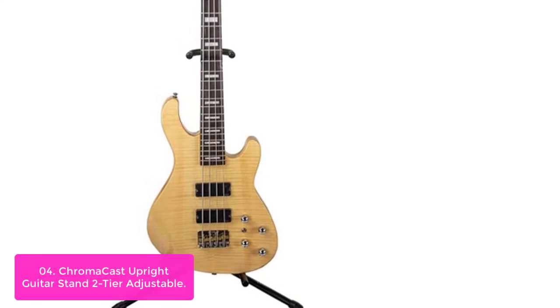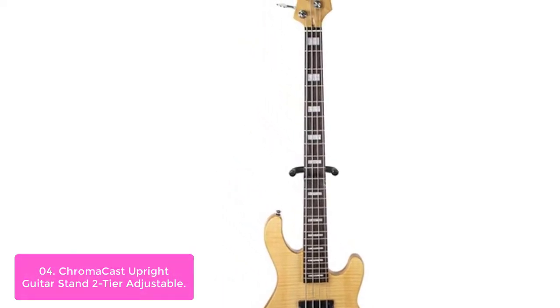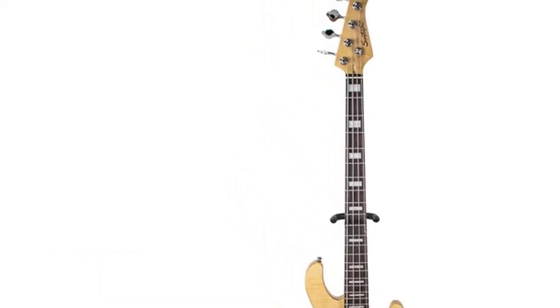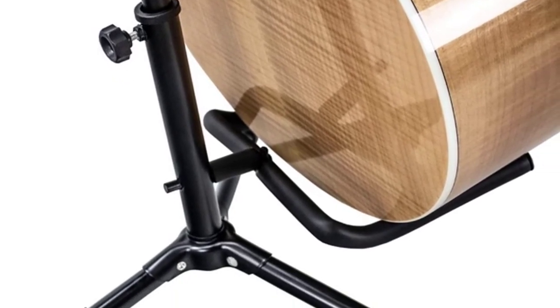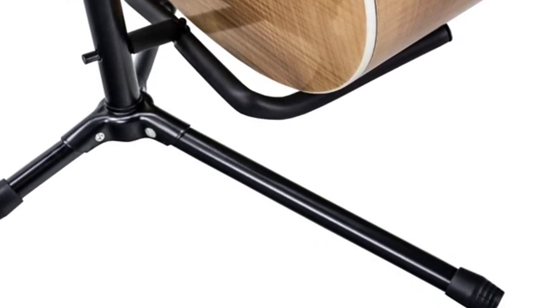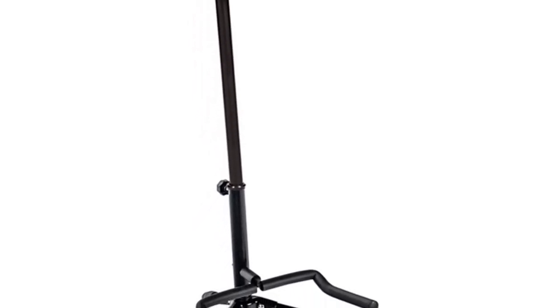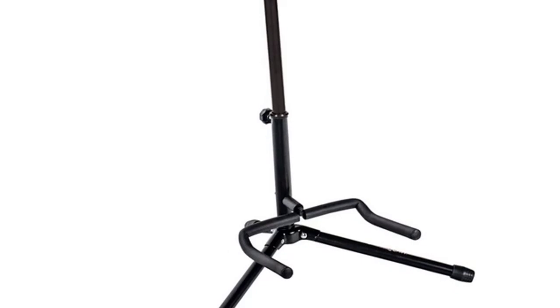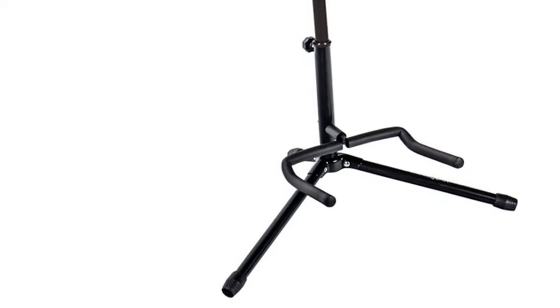Designed to fit most modern gigs, the stand holds standard instruments up to 14 inches wide by 6 inches deep. The bottom tier has a recess for easy standing in the bass section between songs or during practice. With Chromacast's rubber supports for the body and neck, your instrument is protected against any accidental falls or bumps. This 2-Tier Adjustable Guitar Stand lets you be more mobile, allows steady play, and makes it easier to clean your guitar at a moment's notice.